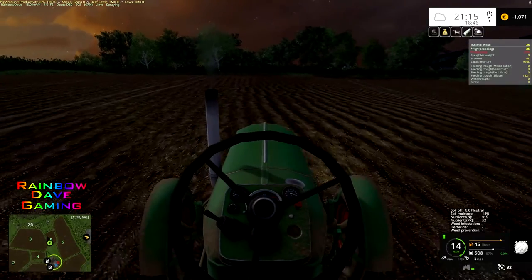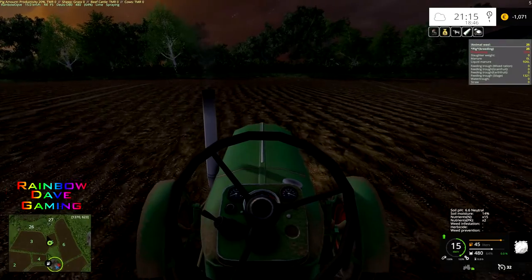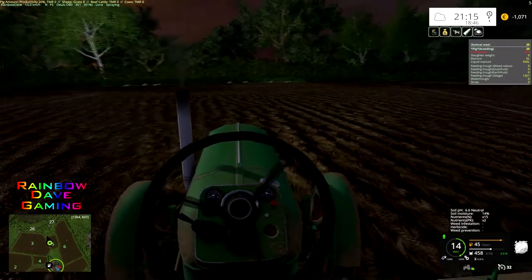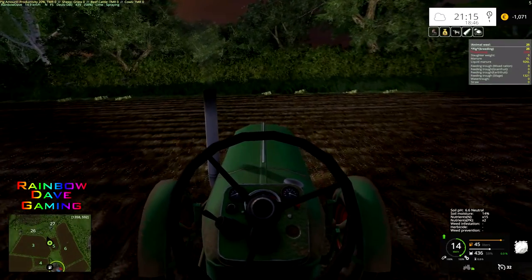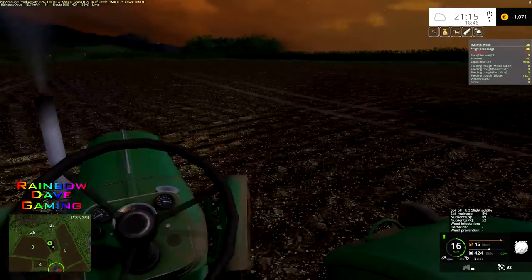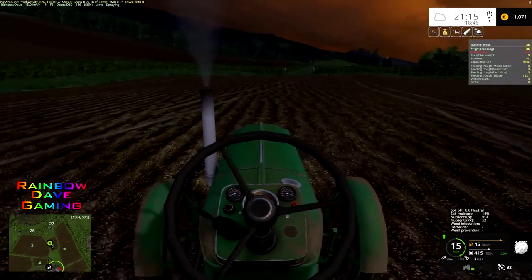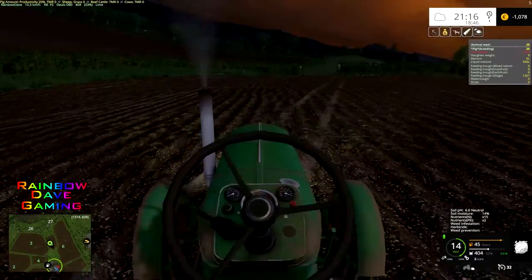I'll probably need to boost the PK again, and I'm hoping for rain at some point soon because the soil moisture has gone through the floor, and that's something that genuinely worries me. I maybe shouldn't have turned the time acceleration down so much, because I could just harrow fields a lot to get rid of weeds.